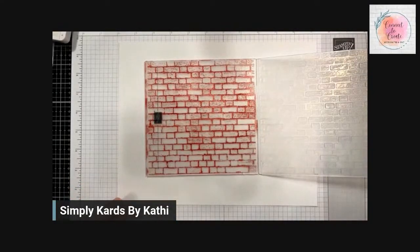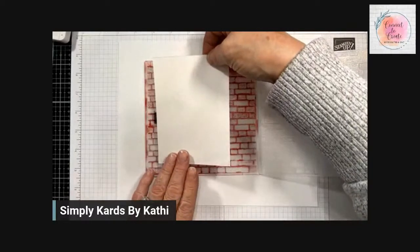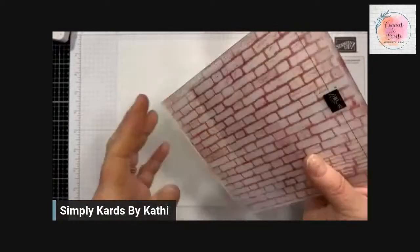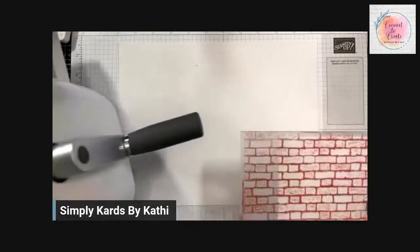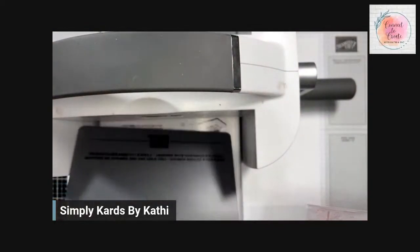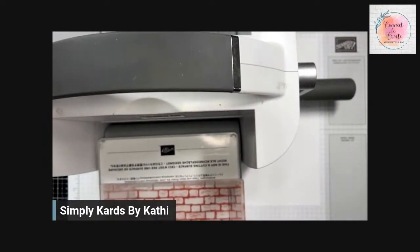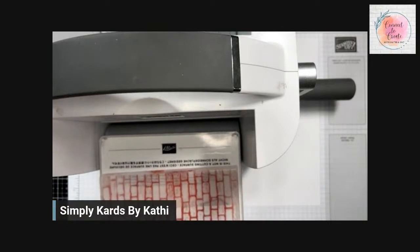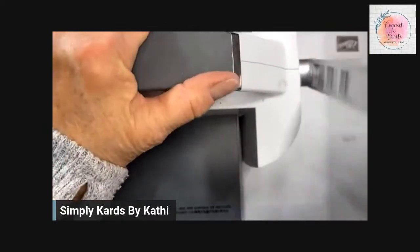Now we're going to take our photo paper. I want it to be portrait, so I'm going to lay it right along that black line and simply close it up. The brick and mortar is a 3D embossing folder, so I'm going to bring in my cut and emboss machine. Because it's a 3D, we're going to use plate number one and plate number four. When you are using your embossing folders, you want to run the folded edge through first — if you reverse it and run it the other way, you run the risk of cracking your embossing folders. I speak from experience, because I've done that. So we're just going to run this through.